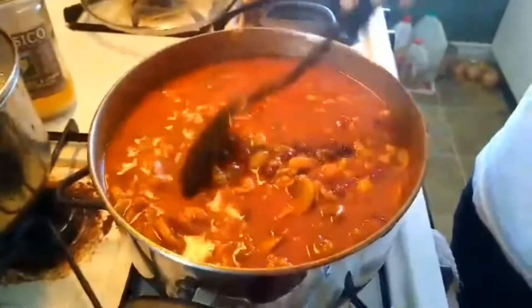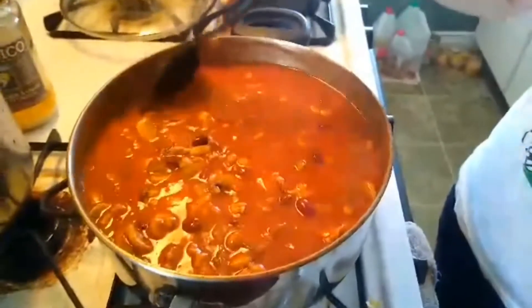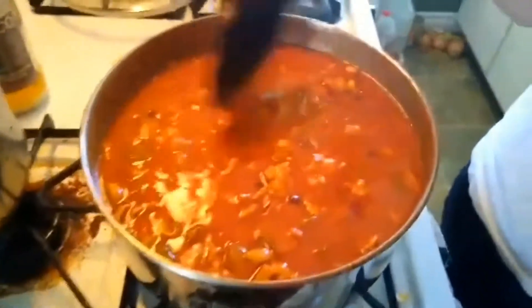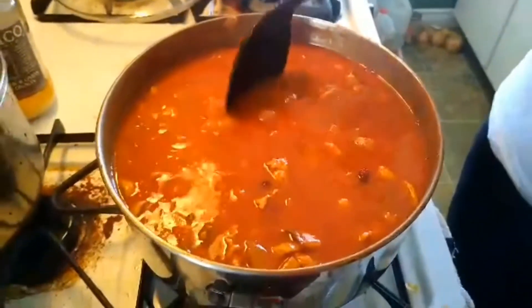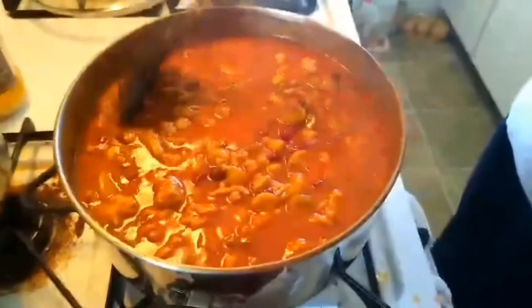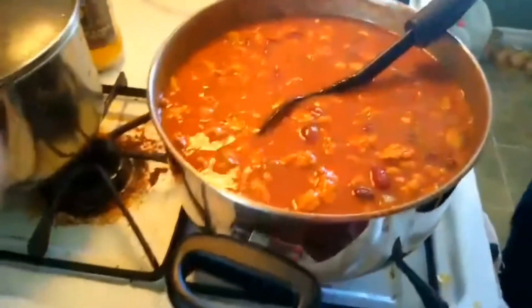Ground black pepper — I can't just estimate, but maybe one tablespoon or one and a half is good enough. And then one can of tomato sauce, 680 ml, which I guess is a medium can. So that's it — this is my chili, my lazy version of chili with ground chicken instead of ground beef. Okay, bye!